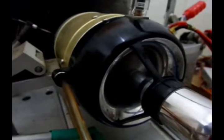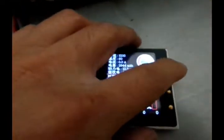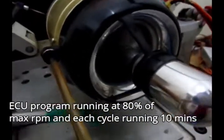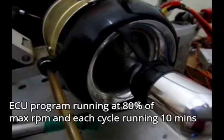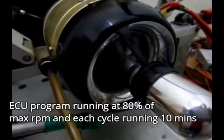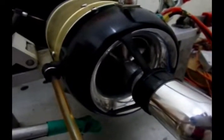This is a 25-hour lifetime running test. When we start the engine, the program will increase to 80% of maximum RPM and keep at 80% of maximum RPM for 10 minutes each running.